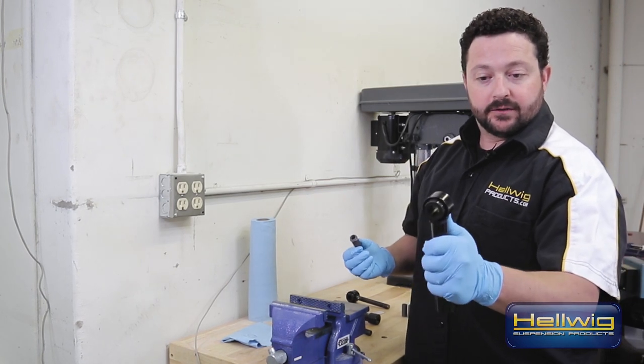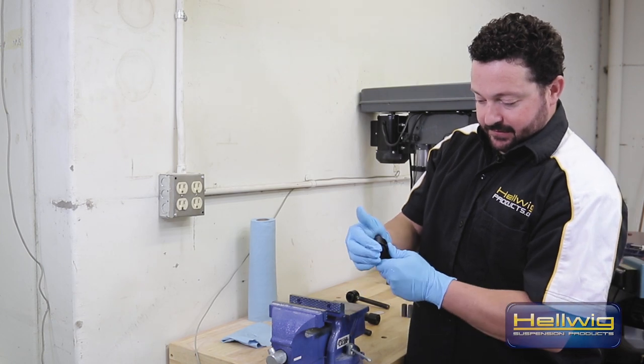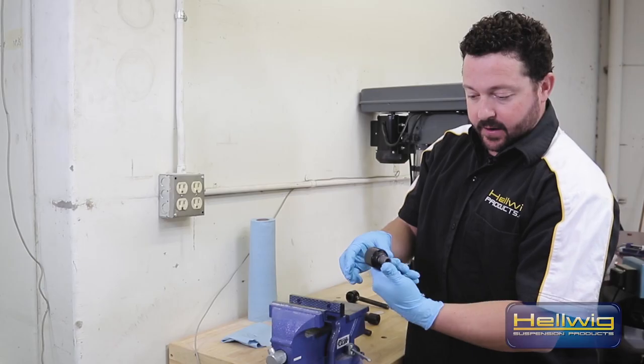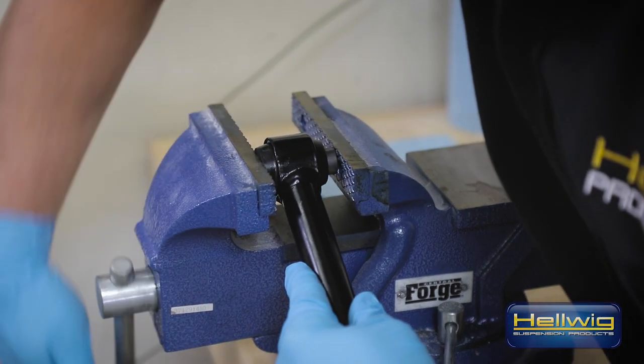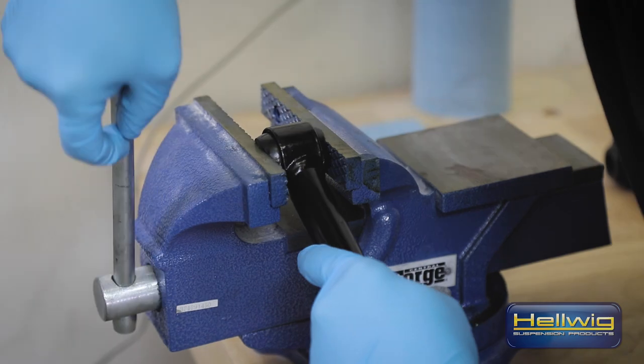Once your hourglass bushings are set into the end link, go ahead and take the steel bushing and put it inside the hourglass. You'll notice it'll get a little tight on the way through even with grease, so once again use your vise and slowly press it in. Now we have a finished unit — we've got three more to button up and then we're ready to move back over to the truck.